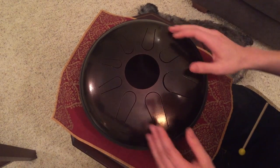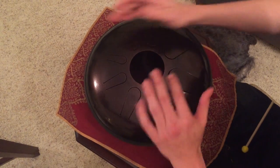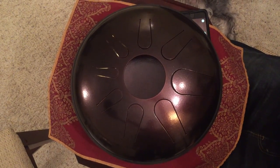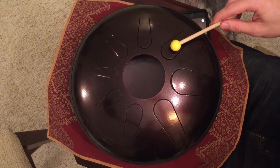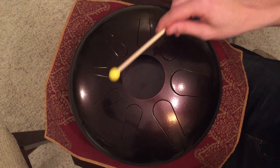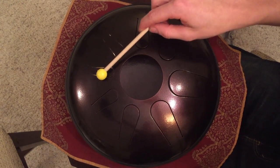Here is a sample of how it sounds. Now I will change the tuning to C minor pentatonic, which will change this D to an E flat, this E to an F, this A to a B flat, and this D to an E flat.